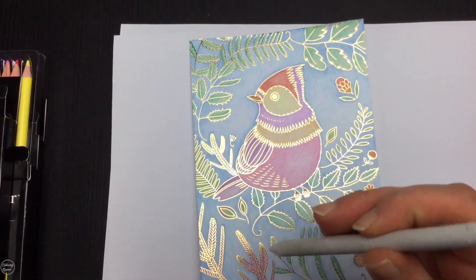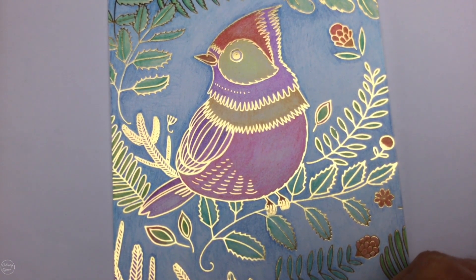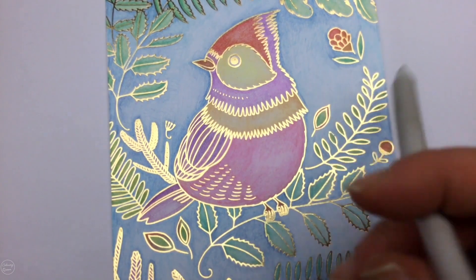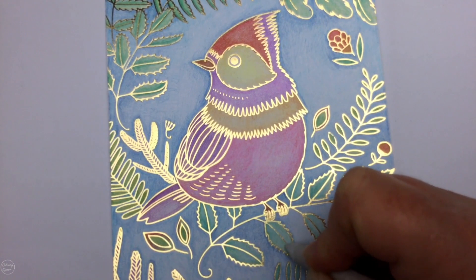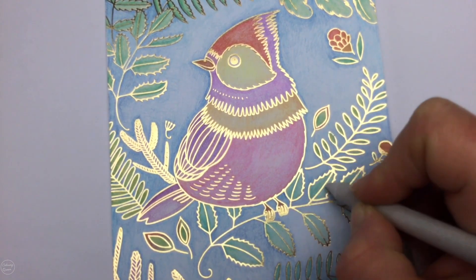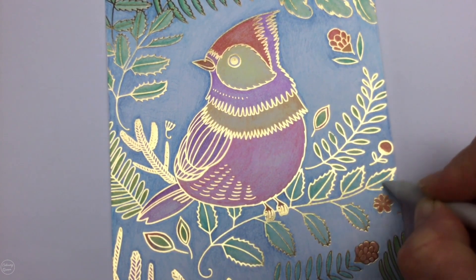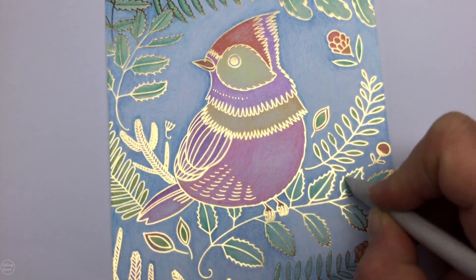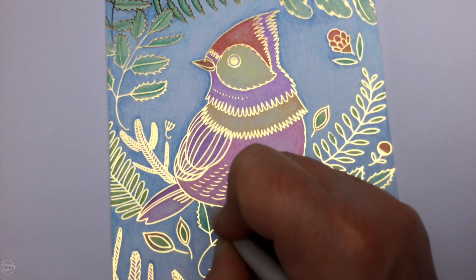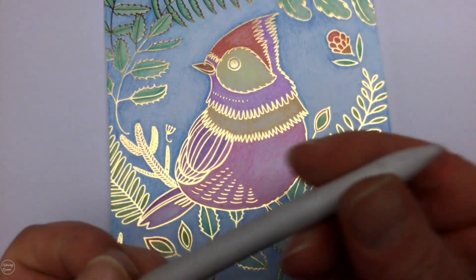Because the pencils are wax-based, they blend super easily. Just grab your blending stump and go over wherever you've coloured to soften and smoothly blend all the areas. You can see a bit of colour coming off onto the stump as we blend through. When you change colours, either sand off the dirty part or use the other end of your stump. On these leaves I used quite a few colours, just going over softly to blend it through and make sure there are no pencil marks. You can also blend with a white pencil, though the problem is it can tint the colour and make it lighter rather than truly blending it.